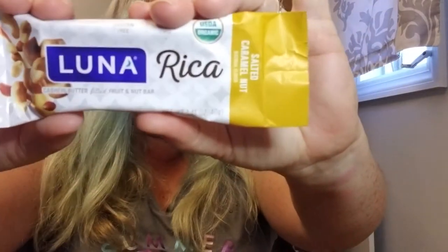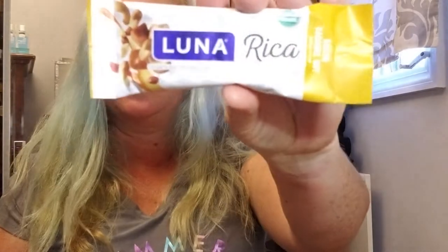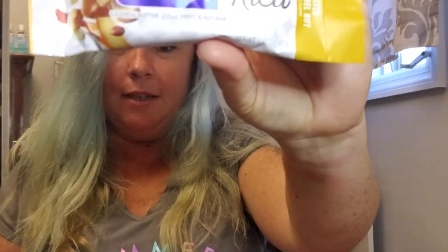Also, everybody got a Lunarica Bar. This is a sponsored item — sponsored items are always a bonus. Additional sponsored items may be included in your box. Take time for yourself and break into a perfectly portioned Lunarica Bar. It's made from recognizable ingredients like dates, making it a nutritious snack. Yummy — sounds good to me.